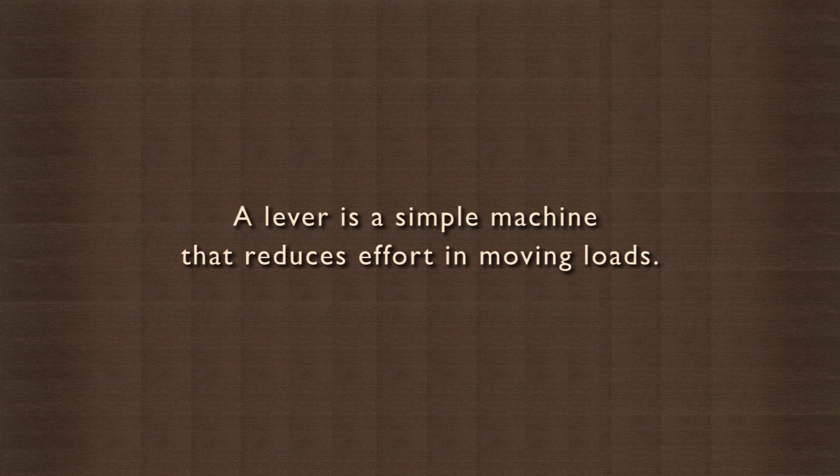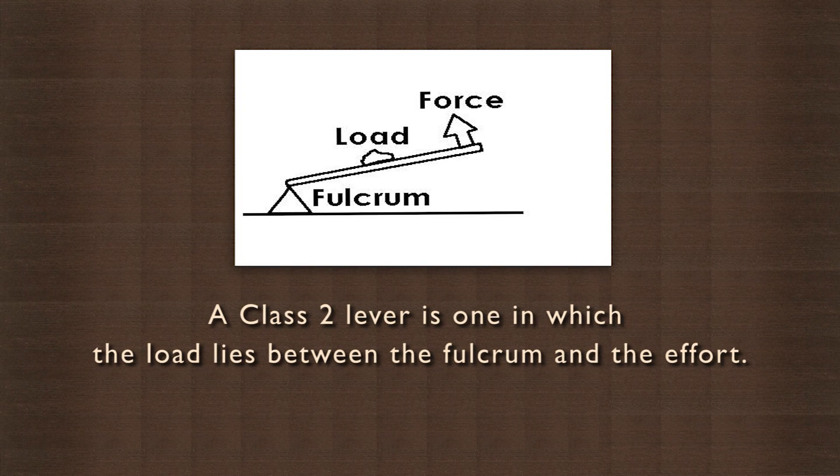You must have seen a bottle opener. It is used to open a ketchup bottle or a soda bottle. Did you know that the opener is a class 2 lever? A lever is a simple machine that reduces effort in moving loads. A class 2 lever is one in which the load lies between the fulcrum and the effort.